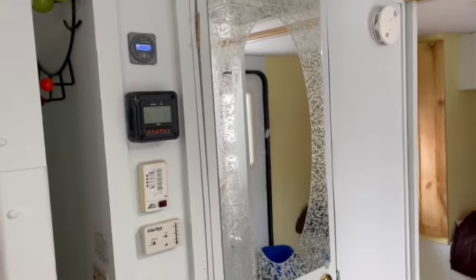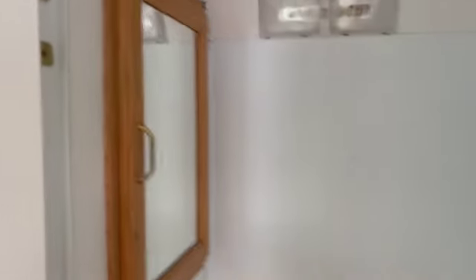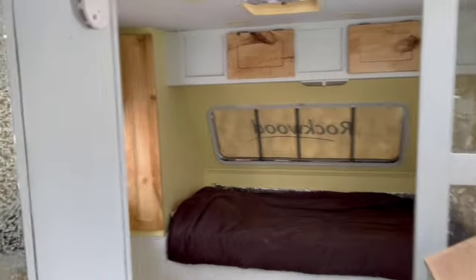One area that will surprise people is that I went with a very minimal washroom — just a medicine cabinet and a composting toilet. For the bedroom, I really just wanted to go for a nice, home-style country look.